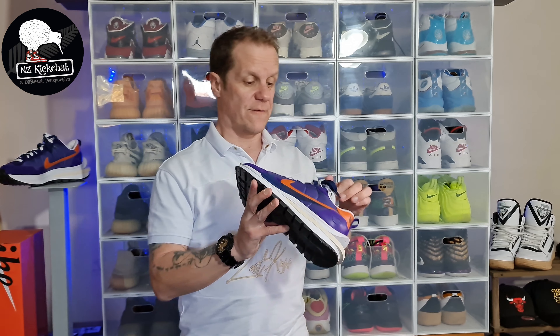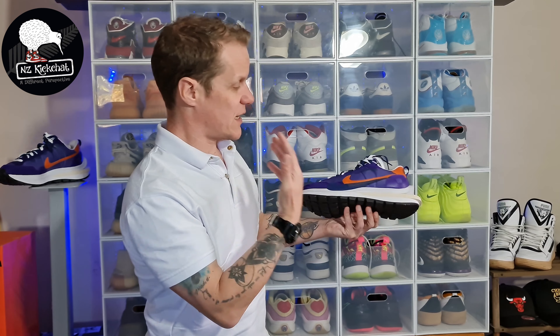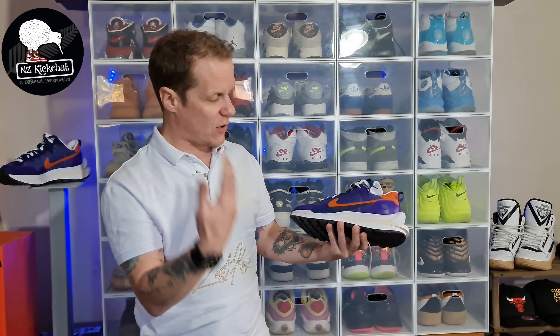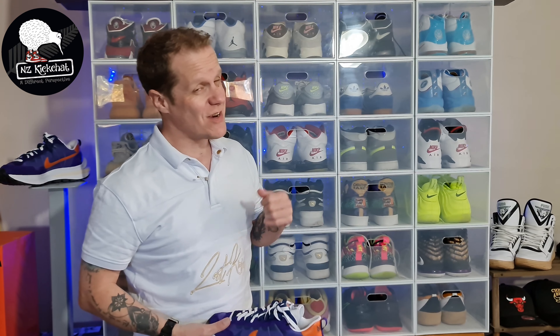So the Nike Sakai Vapor Waffle in this dark iris and campfire orange colorway - a wild looking sneaker that's based on a runner that you probably really wouldn't want to run in. Looks fantastic, it's a standout shoe, really making a statement. It's a nice collab, the materials aren't of the highest quality, but she's going to be comfy - something a bit different. I'm sure my man Mana will be stoked to get these. Thanks once again for coming to hang out with us in the studio here in Christchurch - keep an eye on the channel, keep an eye on the group, so much more to come as per always, and we will see you on the next one.